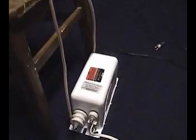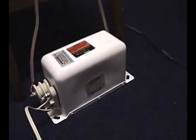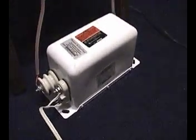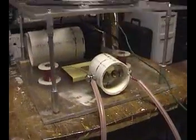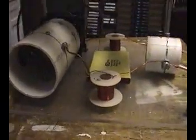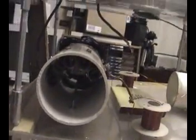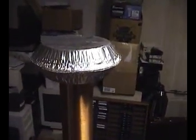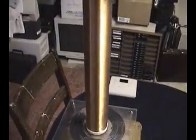This Tesla Quill rendition has the power transformer — 12 kV at 30mA I do believe — the safety gap, the RF chokes and the main capacitor, the multi-gap with cooling fan at the far end, primary coil, secondary coil, and the top load is just a couple of high pans.